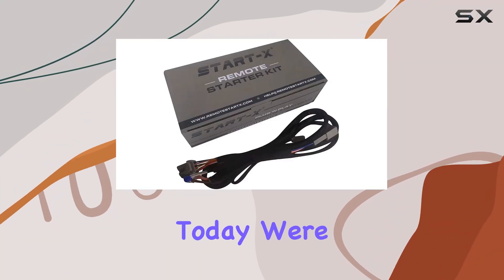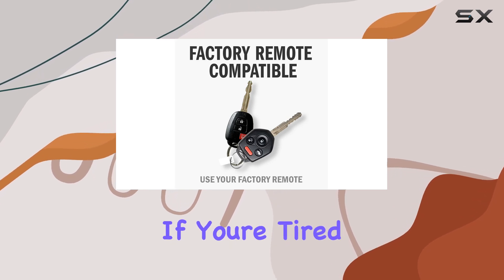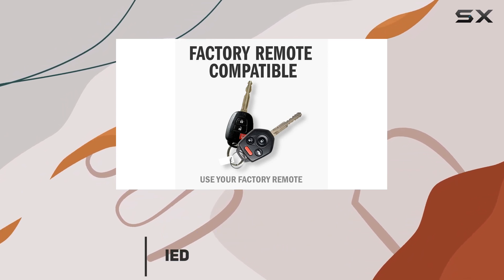Hey there folks, today we're diving into the Startx remote starter kit for RAM pickup trucks. If you're tired of waiting in the cold for your truck to warm up, this might just be the solution you've been searching for.